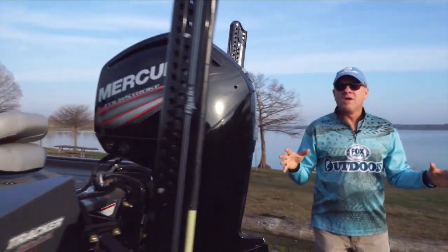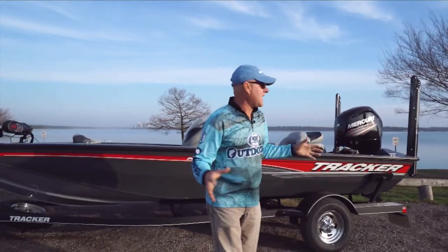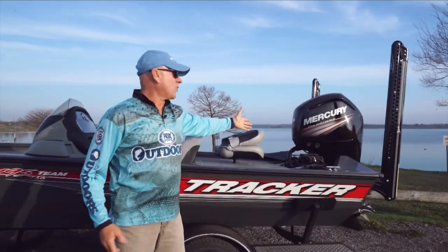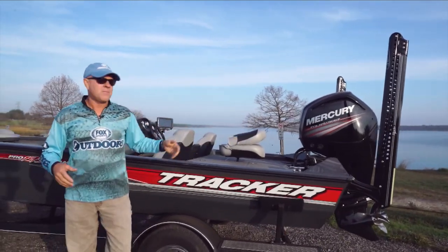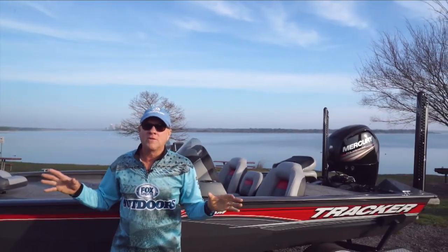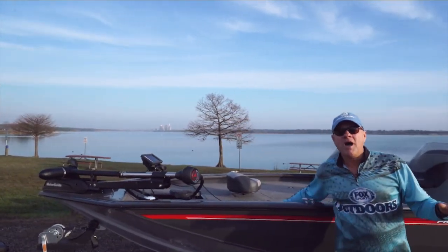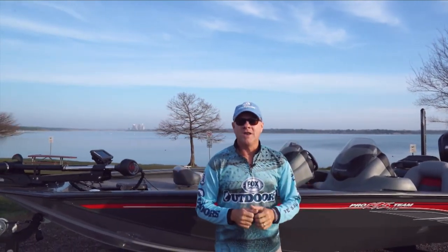Today is the first maiden voyage for the brand-new Tracker Pro Team 195 — the top-of-the-line aluminum fishing boat package. I've got it completely rigged with a Mercury 115-horsepower four-stroke outboard engine. I love the four-strokes because they're quiet and smooth. I've got power pole blades on the back, carpet, live wells, upholstery, consoles, Lowrance Elite TI fish finder units, a MotorGuide X3 trolling motor on the front, and fishing chairs — everything you could want in a fully loaded aluminum fishing rig.